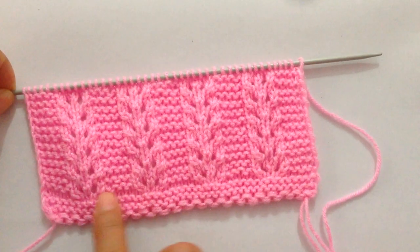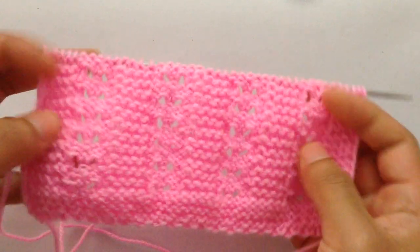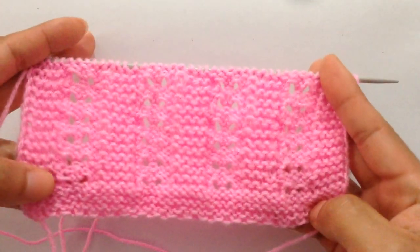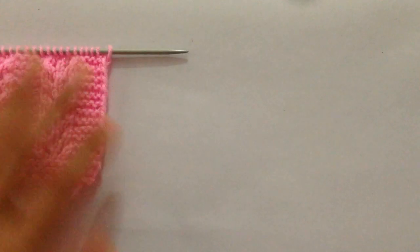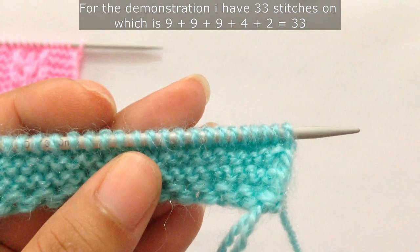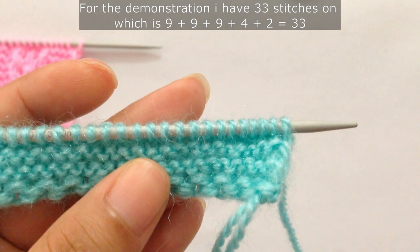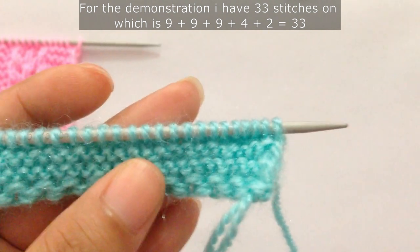I have done the border here — this is the border and this is the pattern. The wrong side looks like this; the wrong side is all purl rows, so you'll purl every wrong side row for this pattern. For the demonstration I have 33 stitches on my needle, which is nine plus nine plus nine — 27 — plus four extra stitches is 31, plus two stitches is 33.